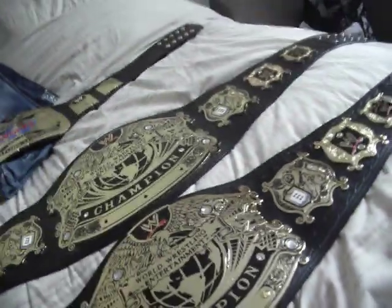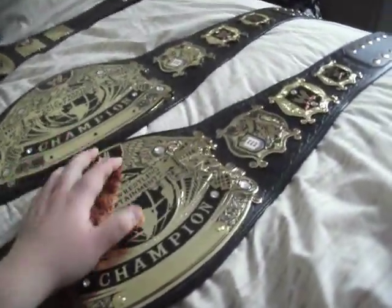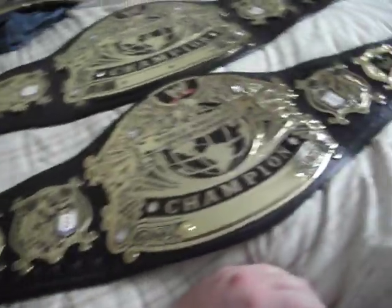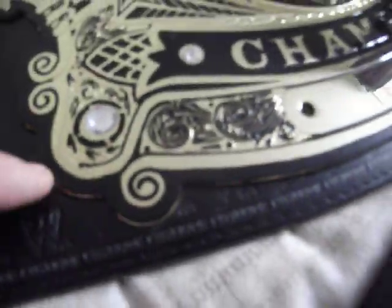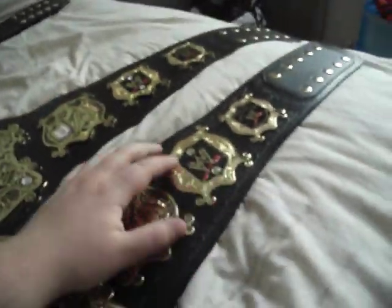Like I said, the belt itself is exactly the same. The only real differences are the size - the width and the length - and the cut around the metal, and obviously that extra added bit. There's no difference in the colour of the gold or the actual plates themselves.